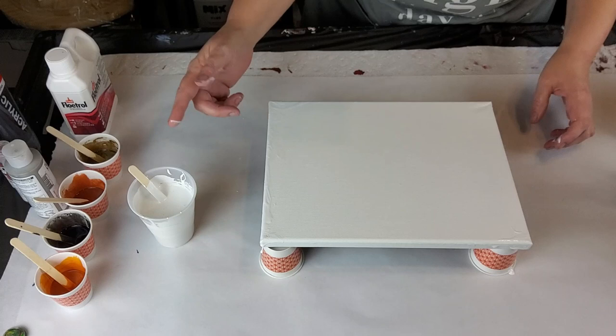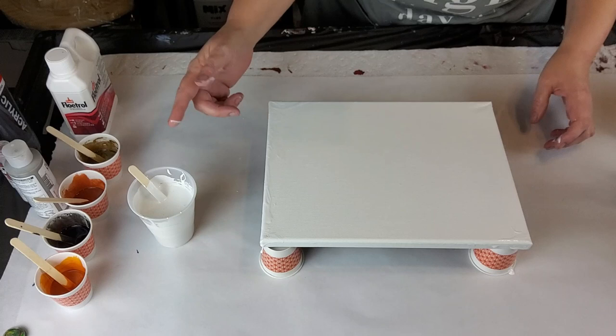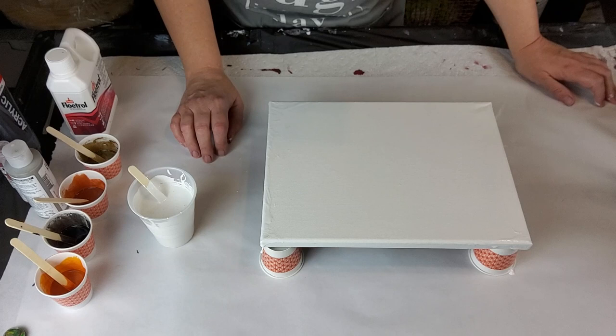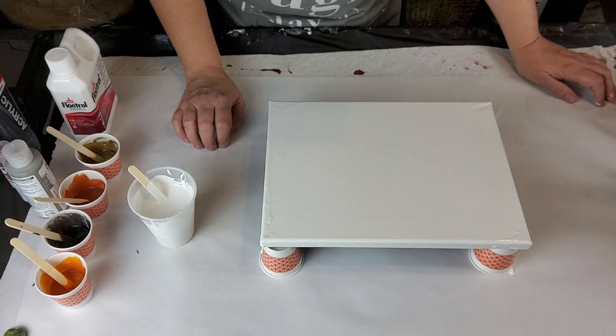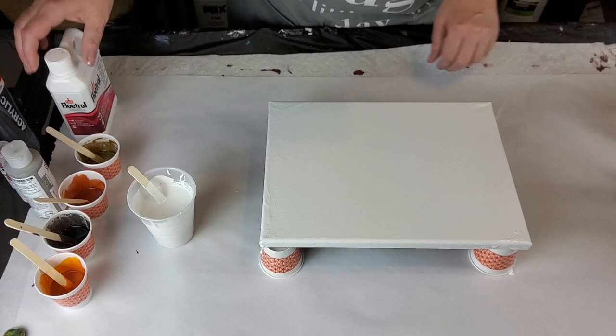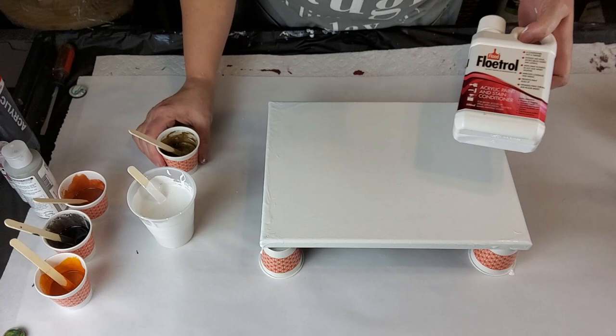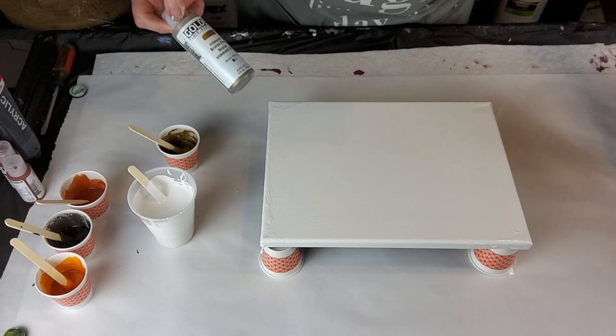I've already been experimenting with this stuff with regular American Floetrol and I couldn't get it to work. She just used water to thin her house paint, so that's what I've done, but I've added a little bit of GAC 800 from Golden's. I used Golden fluid acrylics — a squirt to about an ounce, ounce and a half or two.